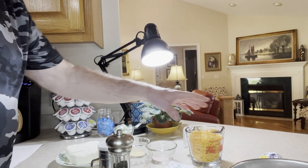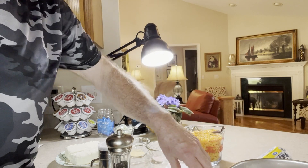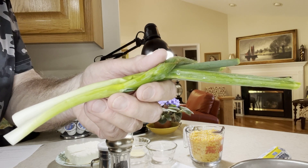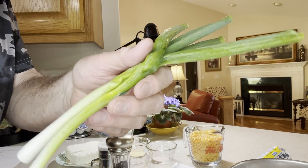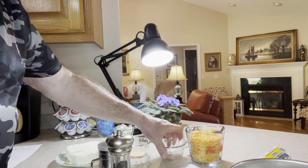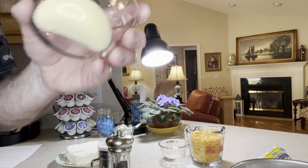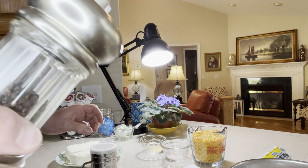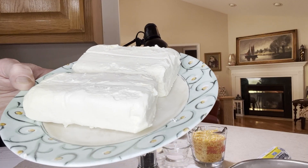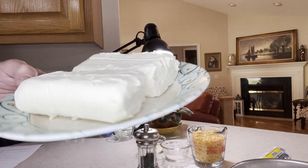Here are our ingredients: one pound of sausage, two green onions finely chopped — I just picked these off my deck, they're bunching onions — about a half teaspoon of salt, a teaspoon of garlic powder, and cracked black pepper to taste.